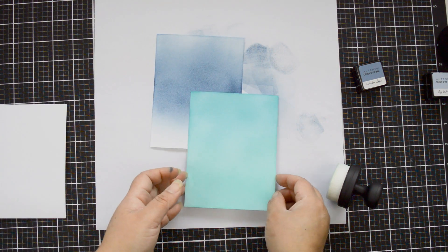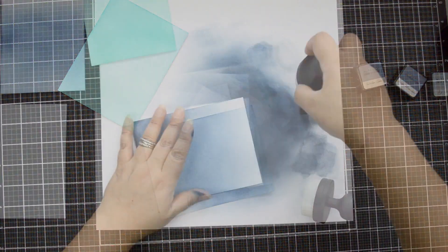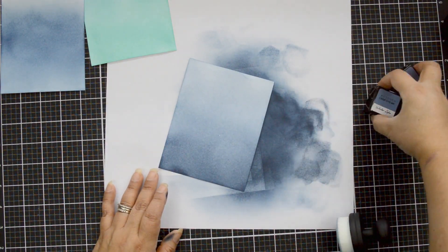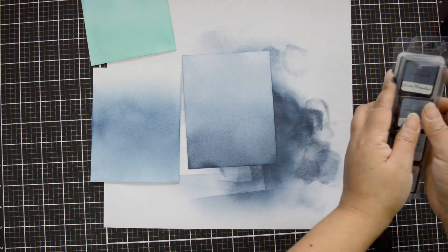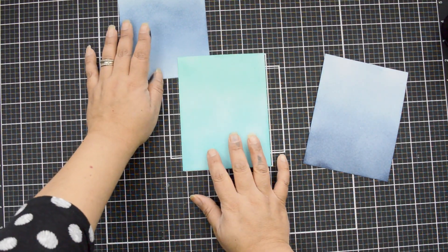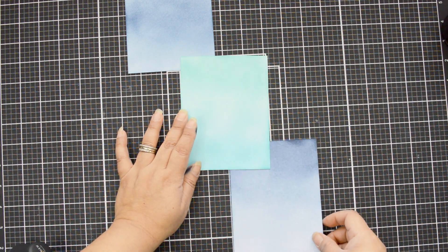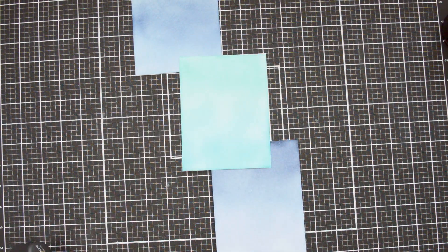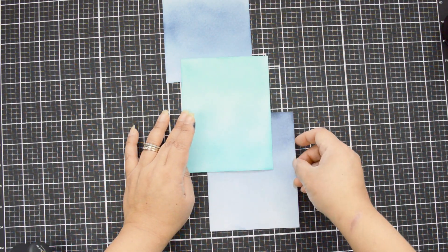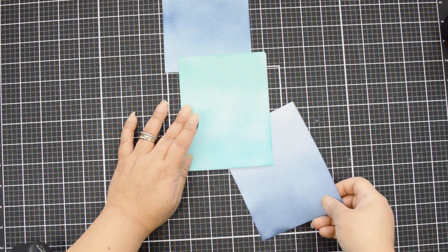Once I have my ink panels done — I inked three blue panels — I know I'm going to need two to create my background borders. I'll cut one to put on top of the tealish-tone panel, and then cut another panel out of white cardstock for layering. The idea is a soft diagonal on the background that gives me space to add everything I want. I set them aside to let the ink set completely, then ink one more blue panel.